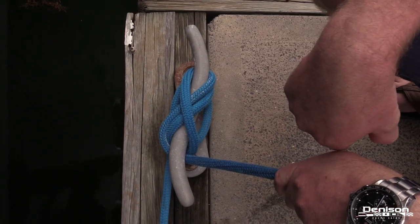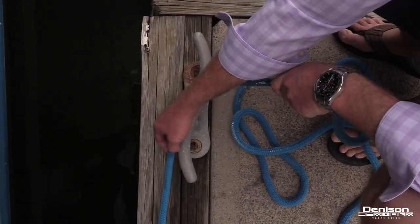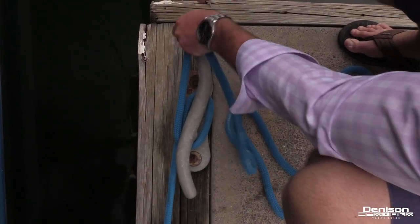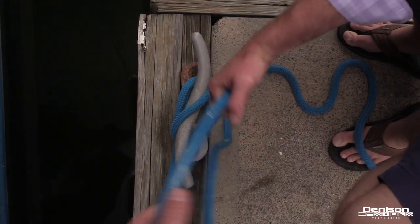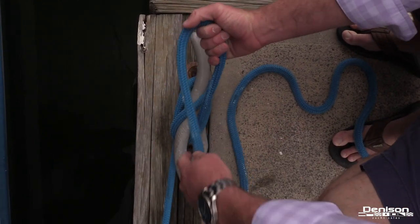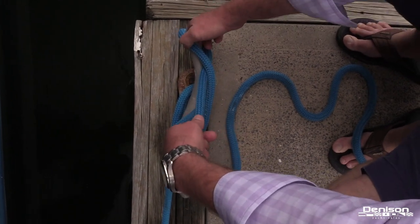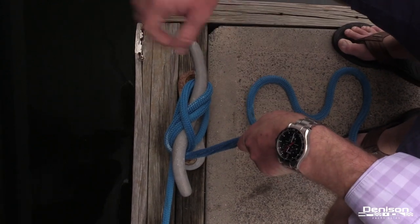Let's take a look at that one more time. Again, we're going around the forward part of the cleat, creating tension in this portion of the line. We're going to wrap it around one time, go up and under, and then go back to the forward portion of the cleat. We're going to create our loop here with a twist — again, this is your lock. Pull it tight. Good to go.